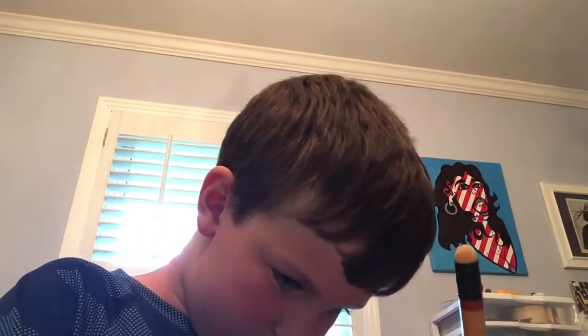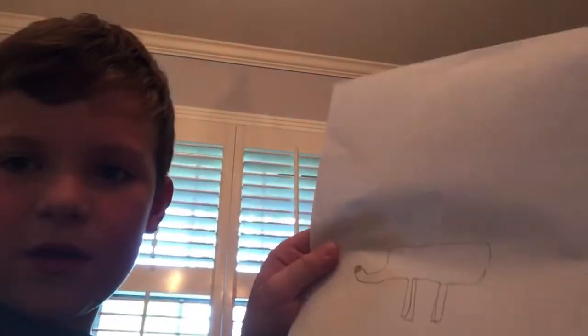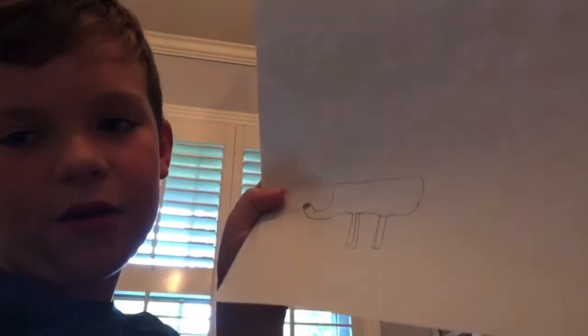I'm gonna dig deep like that. And then you make a line like this, and then you make a line like this. Sorry, I need to make it a little bit bigger.